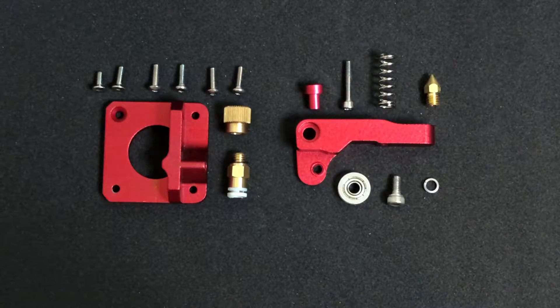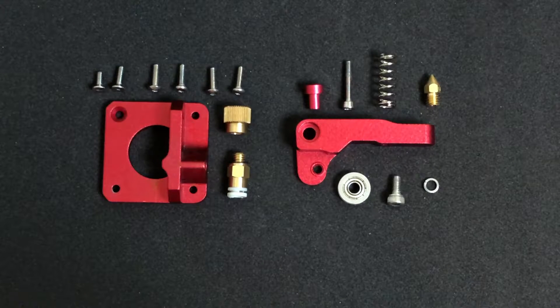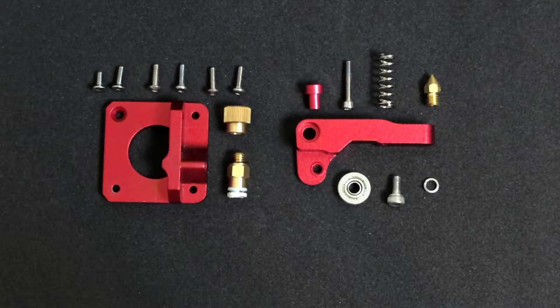Here are the parts all laid out. We've got the two red metal parts, an idler bearing, a brass bead gear, a spring, a pneumatic fitting, and the screws. To get started, turn on the printer, unload any filament that you've got in the printer, and then turn the printer off. I've already done that here.